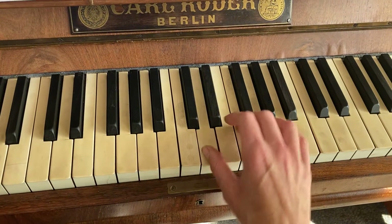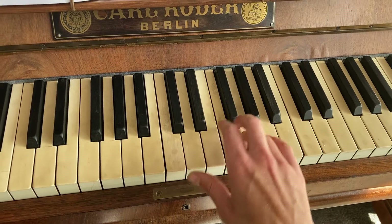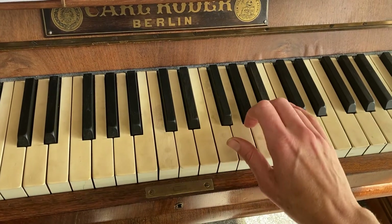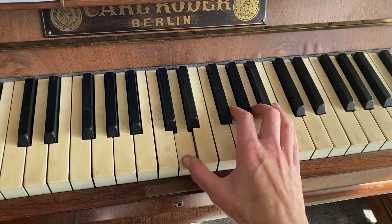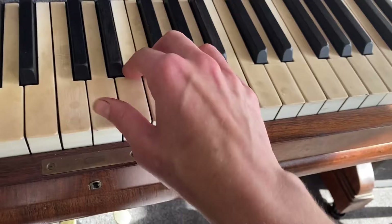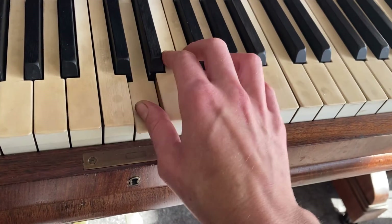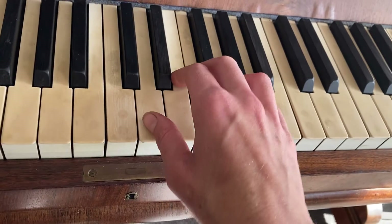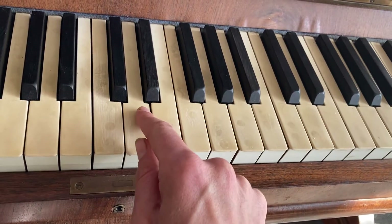And now you're going up - three, three - and now change to two, up to that Bb. Yeah, so I think we didn't actually do that bit, so let's just stop there.